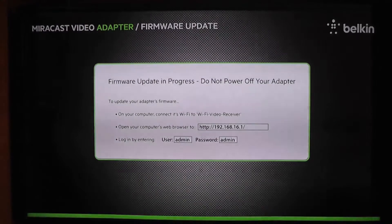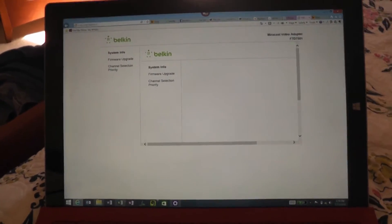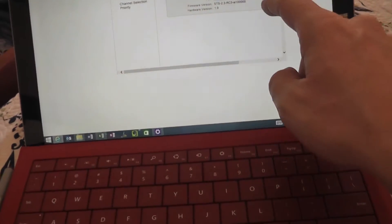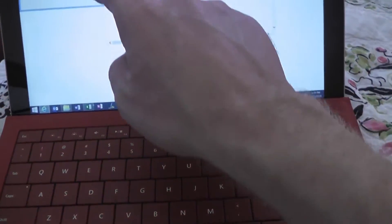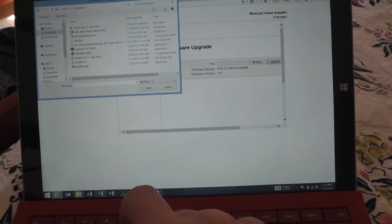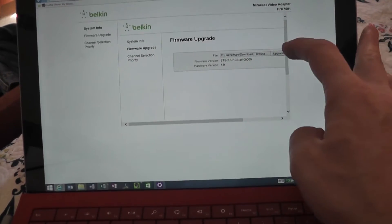Then go ahead to your PC, connect to the 16.1 address that's listed there, and it'll take you to the interface page. Now we've got the camera looking at the screen — this is the Belkin, we're connected to the Belkin here. We'll go ahead and click on firmware update, browse on my PC to my downloads folder. This right here — this is version 2.4-rc2.5, which is the image file for the firmware upgrade.